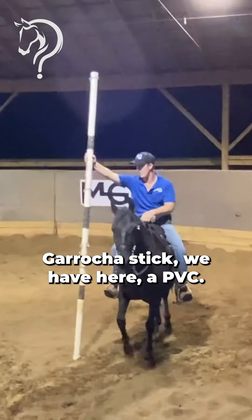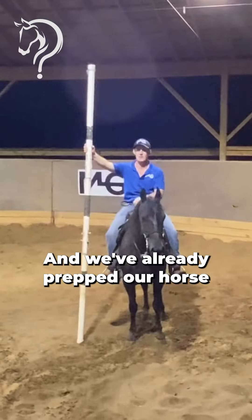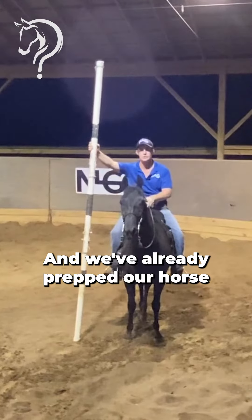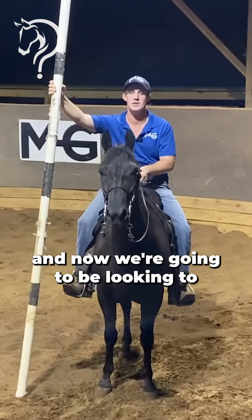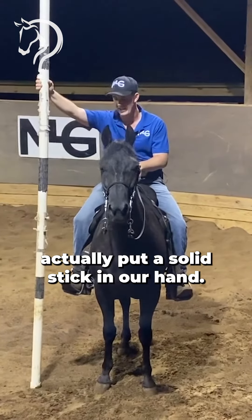For the garaccia stick, we have here a PVC. We've already prepped our horse with the tarp — you've seen that in the first video — and now we're going to be looking to actually put a solid stick in our hand.